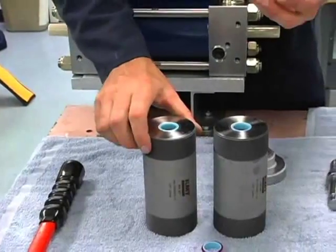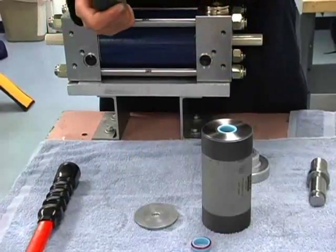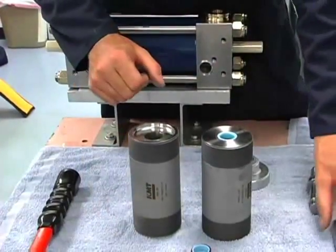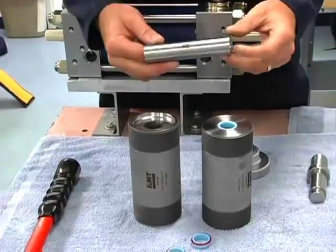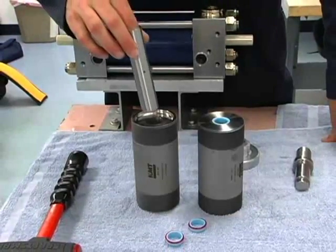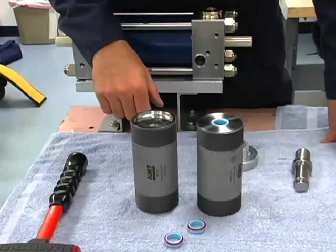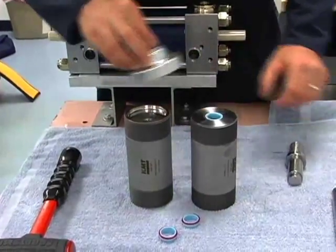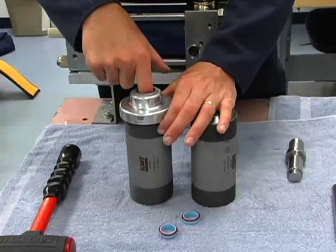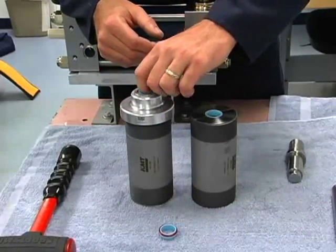Now we'll flip these over. We'll use this big washer here just as a flat surface to put it on, so we don't knock that seal back out when we install this one on the opposite end. Next goes in our backup sleeve — no lubrication on this, it just goes in dry. So that goes down in there, and then we use our installation tool again. We can check and make sure that it's on correctly — got a nice smooth transition there.